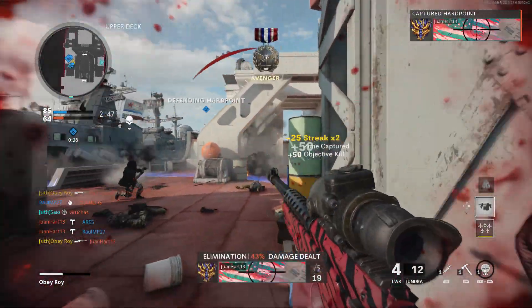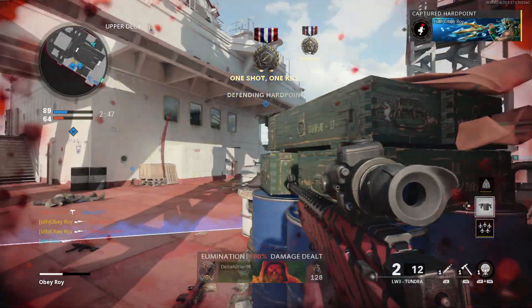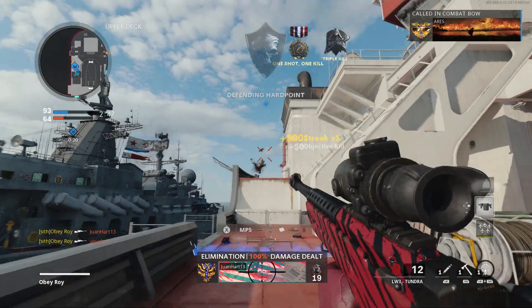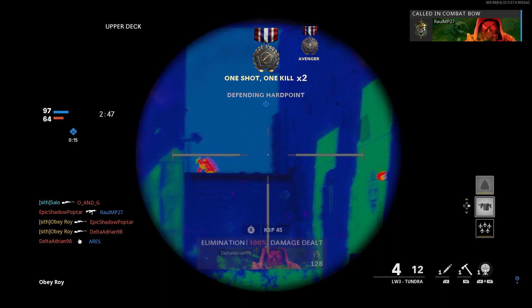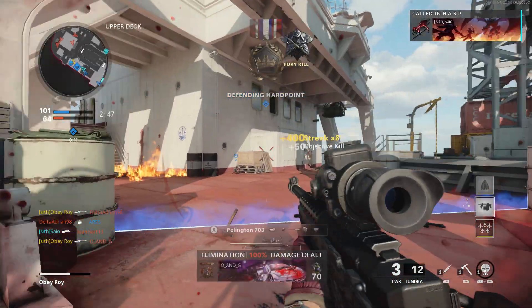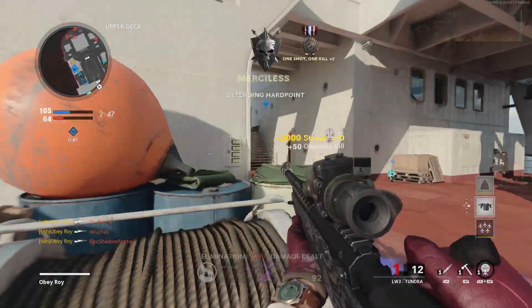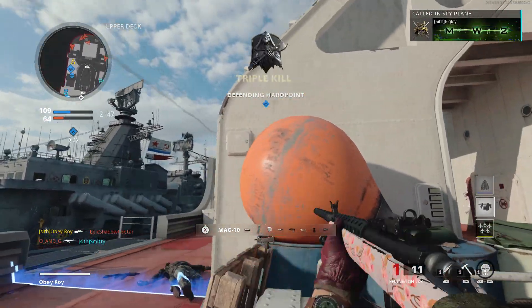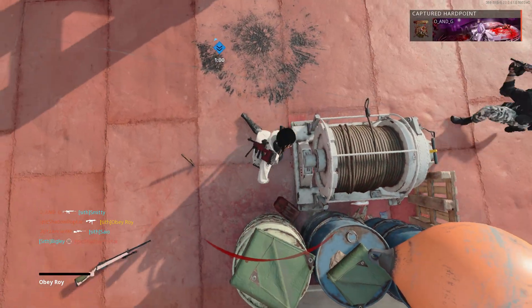Oh my god, they have a sentry — up there, right there! I'm trying to just stay alive, so I apologize. I'm on a 10 kill streak. Left side, to your left! I'm hiding — top left, dude. I keep running out of ammo, oh my god.